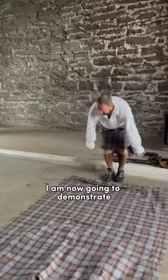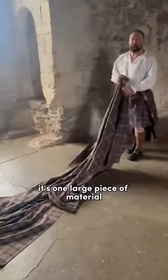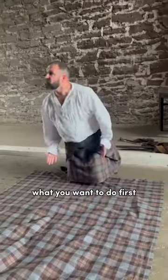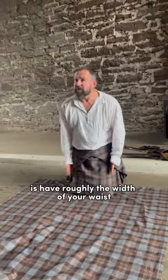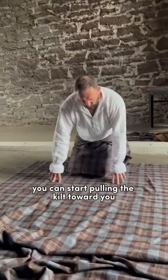I am now going to demonstrate how to wear an 18th century kilt. It's one large piece of material. What you want to do first is have roughly the width of your waist, and from there you can start pulling the kilt towards you.